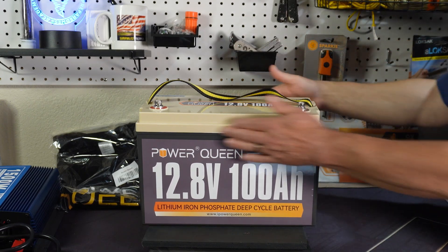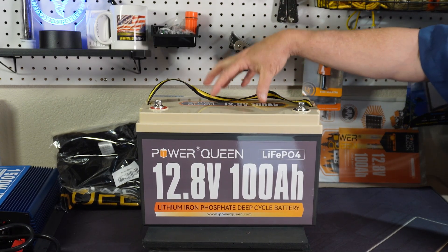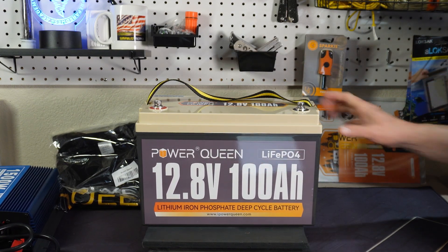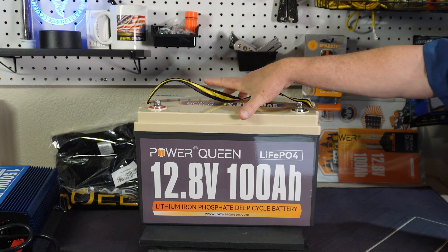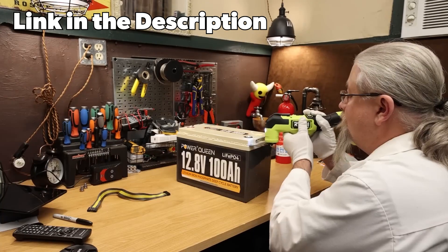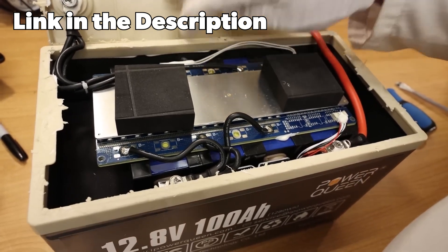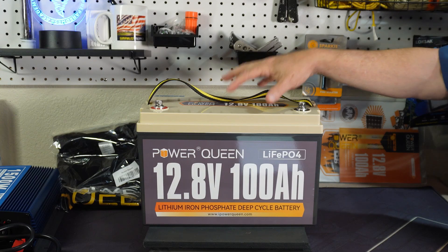I don't want to break this open because I plan on using and testing it over the course of a year or so, and if anything does happen I want to let everyone know. But I did find a really cool video of somebody who cut this top open. This is IP65 rated — not completely waterproof enough to dunk in a river, but it is weatherproof so it could be used outdoors. He cut the top open and looked inside, and the construction, while there is a little extra room, is packed really well.